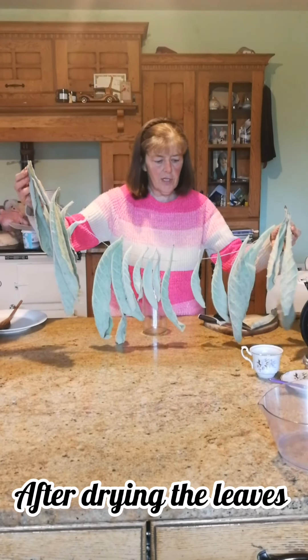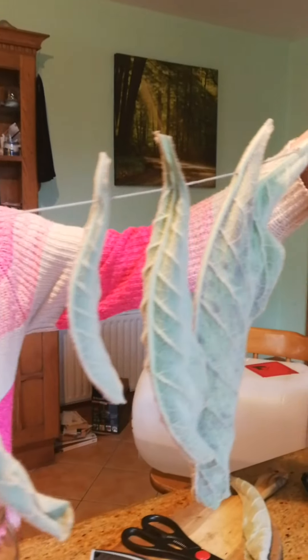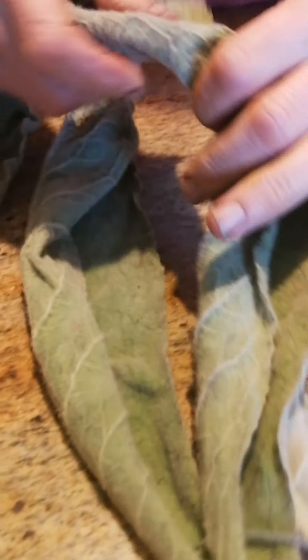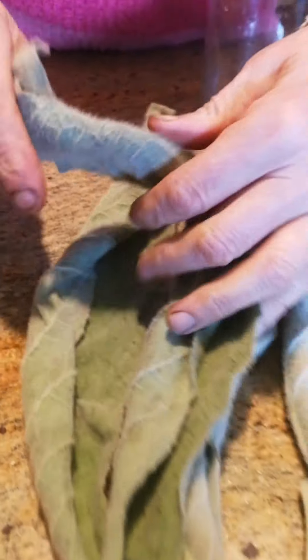Now we're back in the kitchen. This is the mullein I gathered maybe about four weeks ago out on the farm. I put a thread through each of the leaves and hung it up in a dark, airy room just to let it dry. It took about four weeks to dry. It's dry enough now when I can hear the crispiness and it just tears very easily.